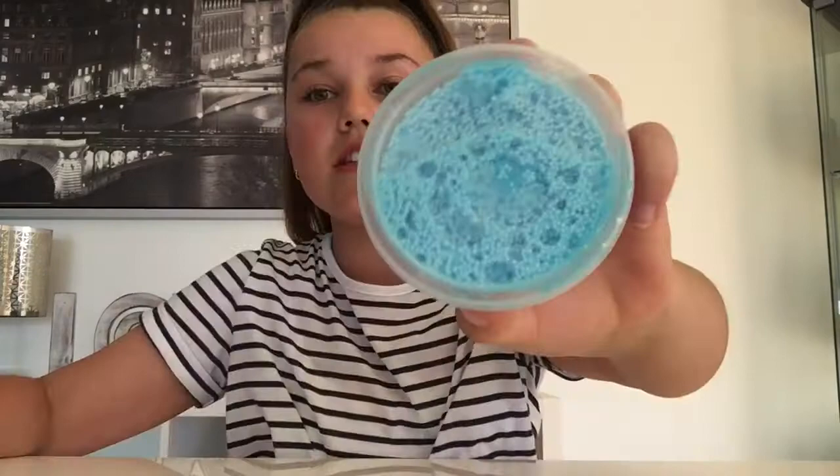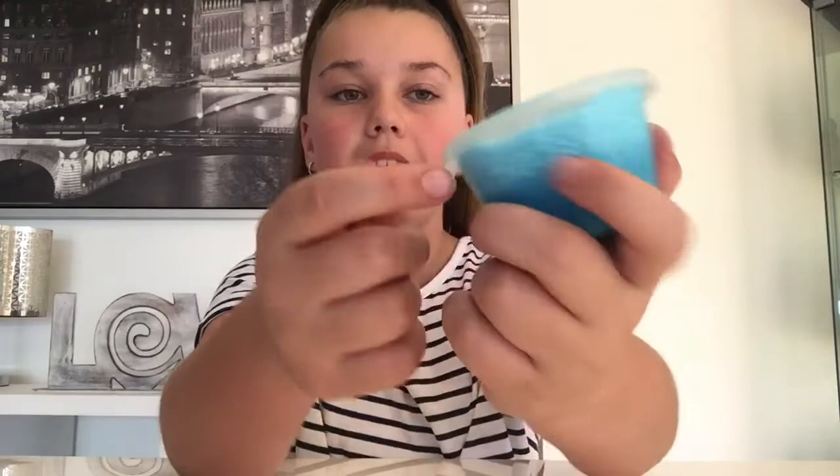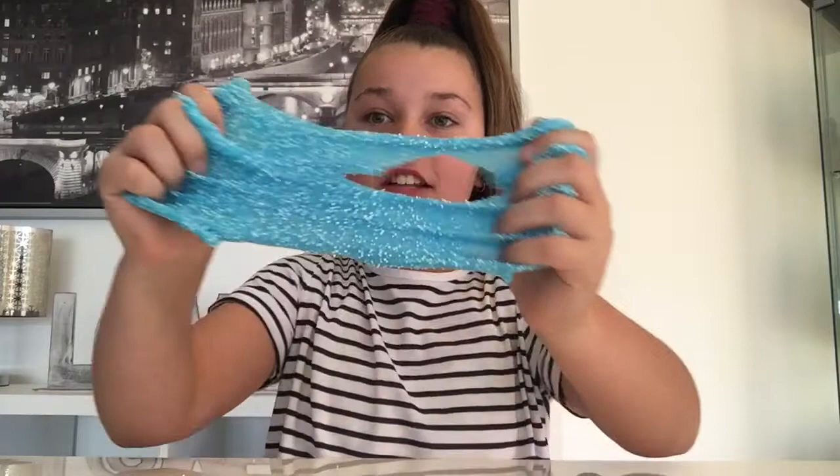So this next slime I have is Ocean Crunch. It's a really nice blue color and it's got all little foam beads in it. This feels amazing. This slime is not even sticky and it's super duper stretchy, and it's got just the right amount of foam. I'm telling you now, definitely go purchase from her.